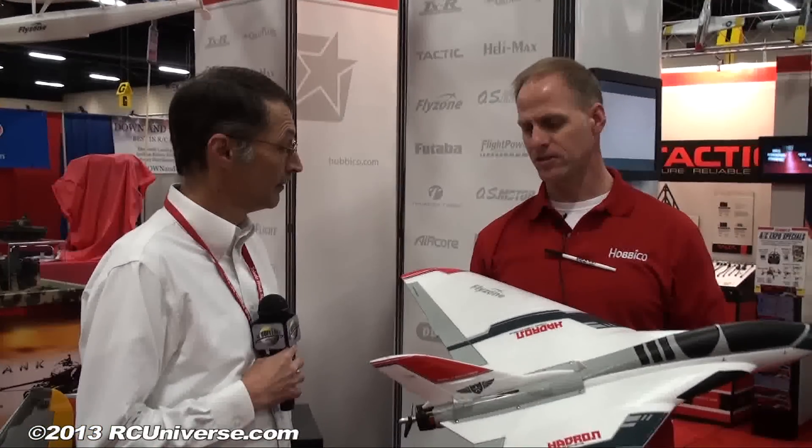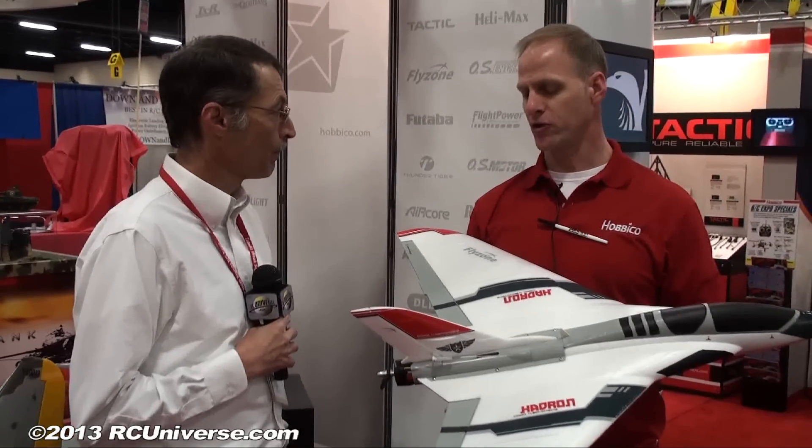As for whether it comes in different flavors: Hobby Co feels this is a slightly more advanced model, so they won't be offering it with a transmitter. It will be available as RXR (receiver ready) and probably a TXR version as well.